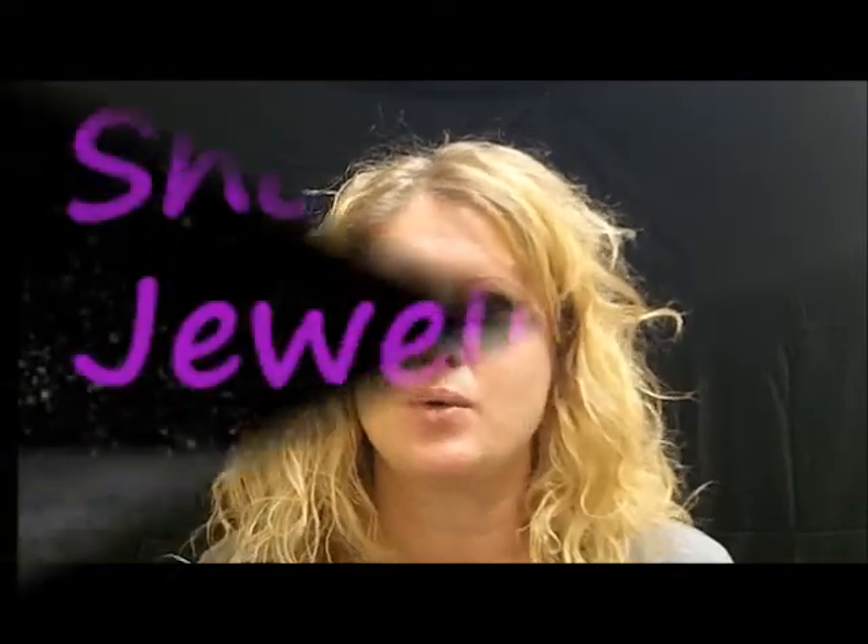These earrings are only 50 cents each, and if you're not sure what your sign is, scroll down on the page and it will tell you. Order today.